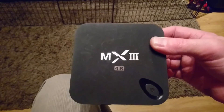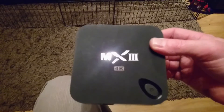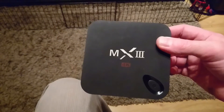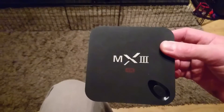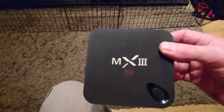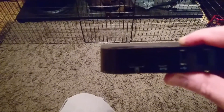I'll put the link in the comments. Basically what you do is go to the link, download it, extract it — you'll get three files. Put those three files onto a micro SD card, at least a 2GB.